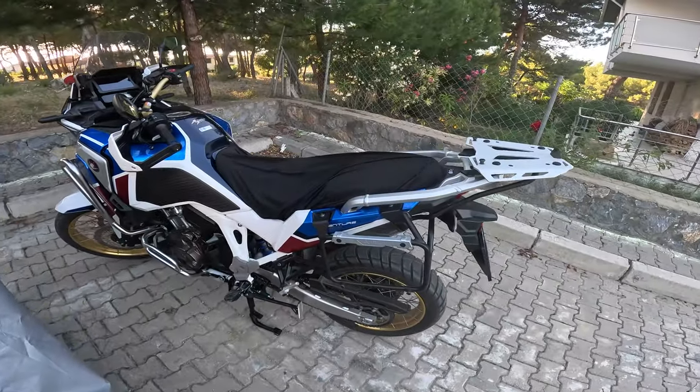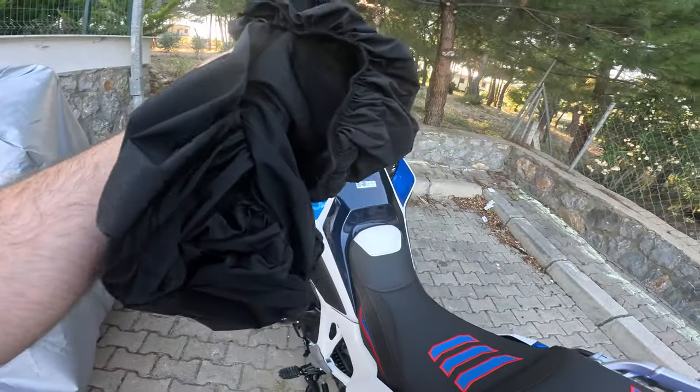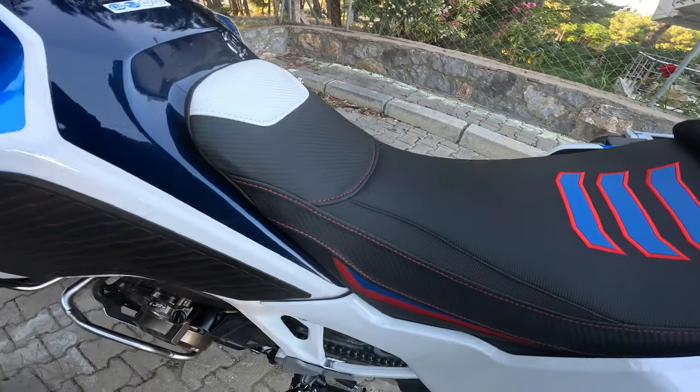So it's ready, all is on the bike. This is the protection cover. So far I really like how it looks — the colors match and it looks and feels premium.